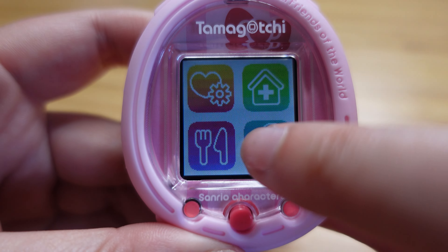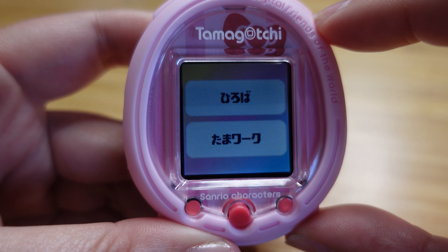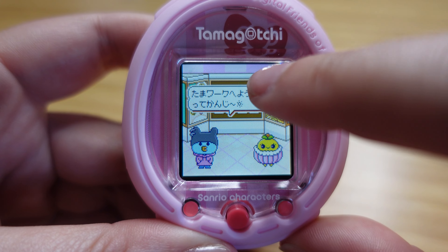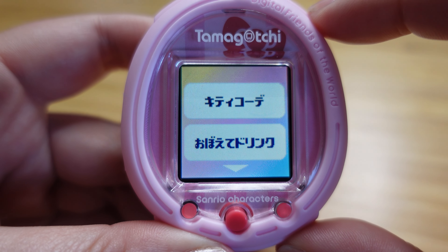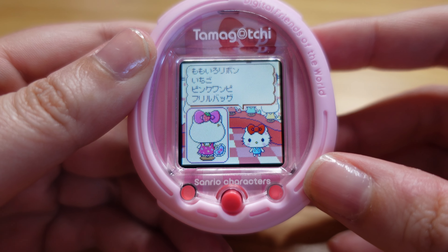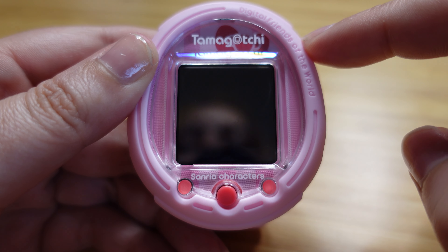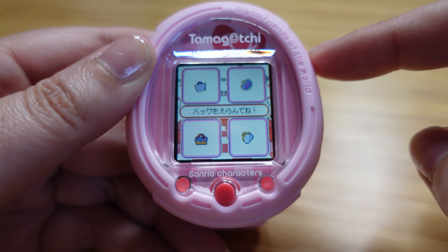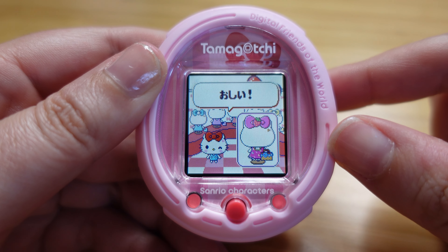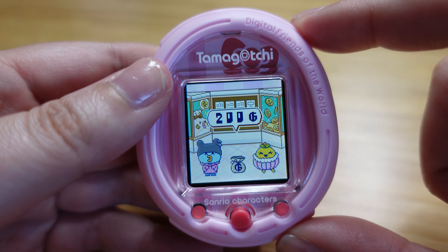Okay, now that our character evolved we can take a look at some of the new features with the Sanrio characters card. There should be a new game. Let's see if I can figure out what to do. Okay, we're going to dress up Hello Kitty. Oh, this is like the milkshake game. I messed up. Let's see how badly I messed up. Here we go. Close enough I guess. So this is like the milkshake — the drinking game that's already part of this. That's kind of fun.